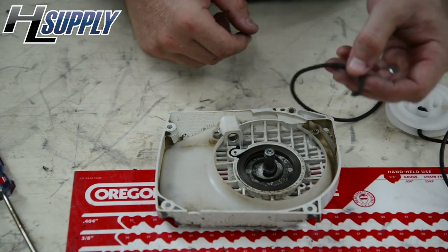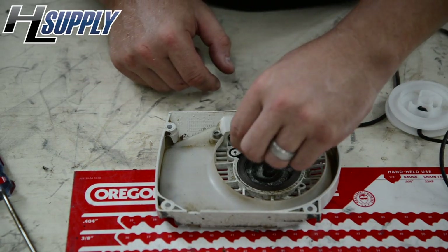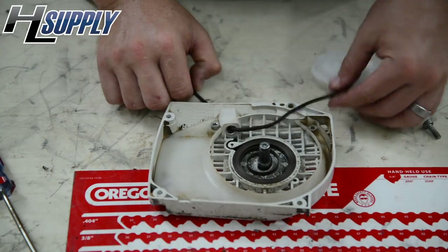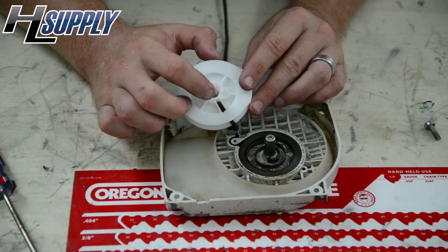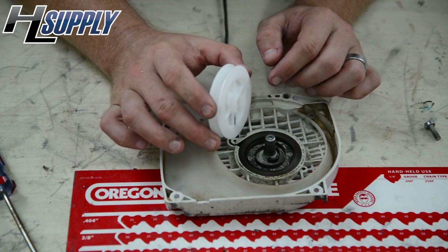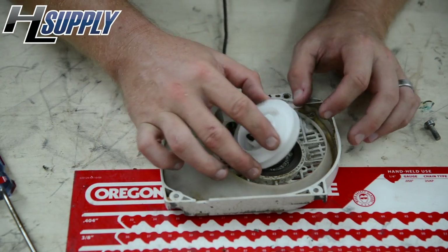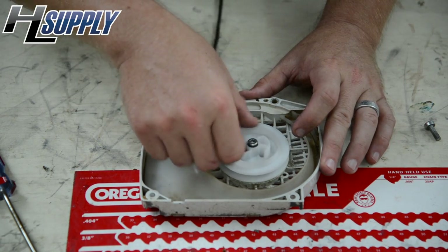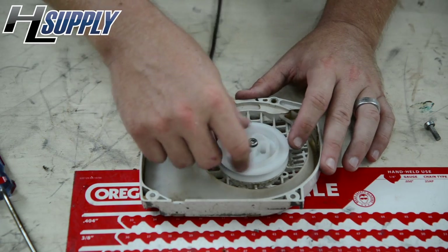Our next step is we're going to put the rope through the hole in the starter and pull it through. On your pulley you want to make sure that the indention here catches on the spring, which is going to create your pull action. We want to turn it a few times to make sure that it's on the spring good — and we're golden.